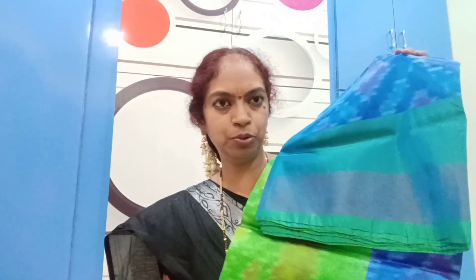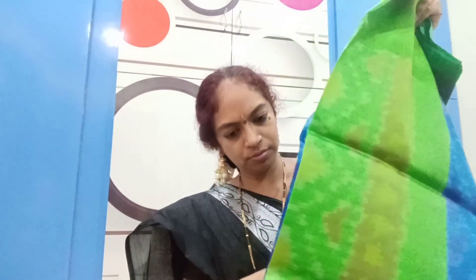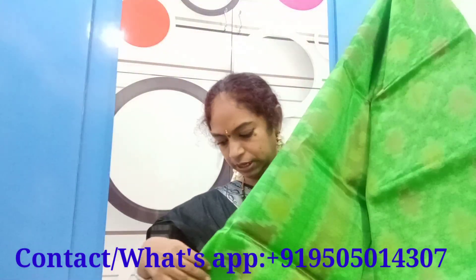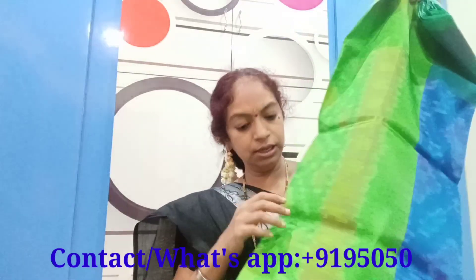Next, I have a soft silk sari. This is a very nice texture and a very nice color. You can use it — it is like painted black and green. The face of white, black, and white. The blue colors are like brown. This dress is a very soft silk dress. This dress is just Rs. 2100.